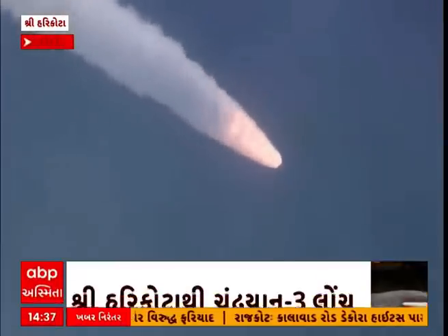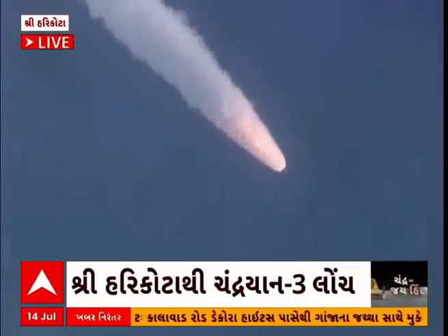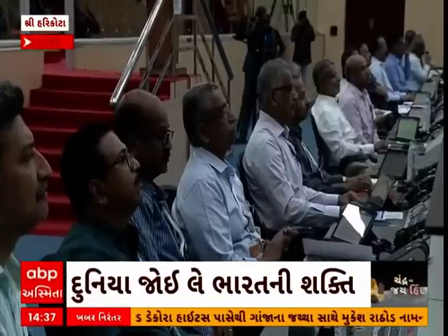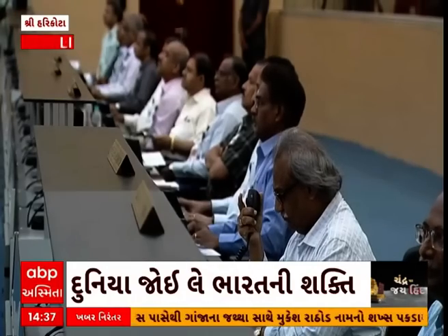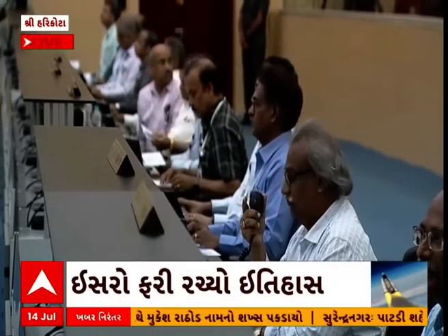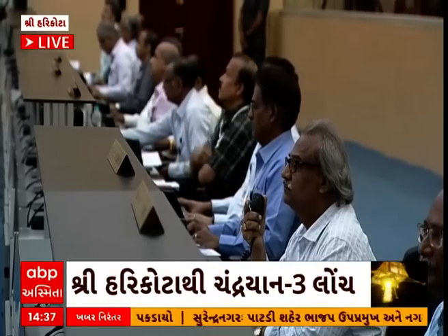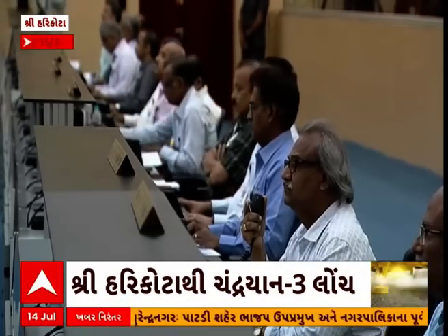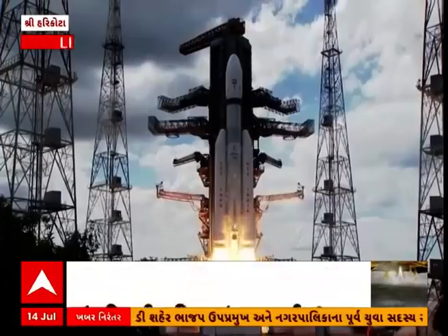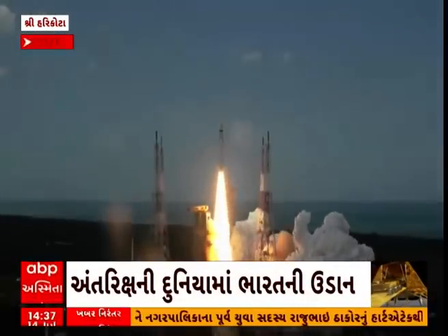Vartaman mein dono S200 strap-on boosters saman nishpadan kerte huye apne nirdisht kaksha ki or barh rahe hain. The S200 motors thrusting simultaneously, generating a peak thrust of close to 6000 kilonewtons in vacuum. They are made of HTPB-based solid propellant — 204.5 tons in each strap-on, with close to 2 tons of propellant being burnt each second.